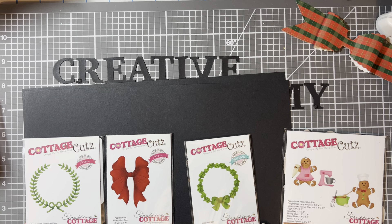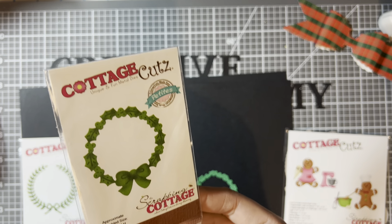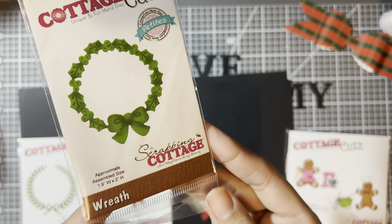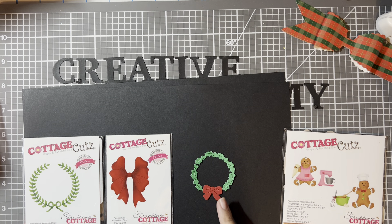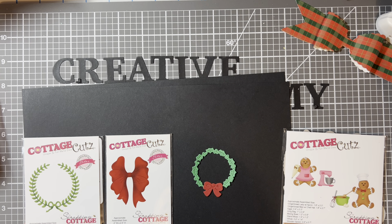The first die we'll start with is called 'Just Wreath' — that's how it looks, and the measurements are right there. It is on the smaller size but it's super cute. I cut it twice: once in red to get the bow and once in green for the wreath form. This one is currently $5.95, which is the price I paid — it was not on sale, but I do think it is worth it.